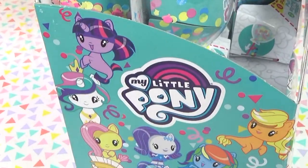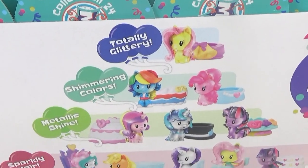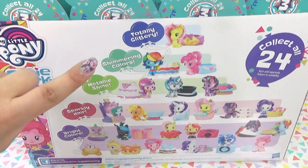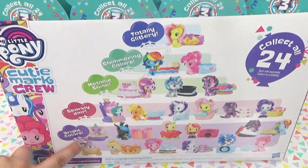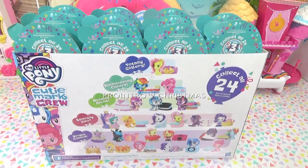We've got our Cutie Mark crew all along the sides. They're so cute. Here is the back. We've got a wedding cake on the back. It's a tiered wedding cake, and take a look at what we can get. We can get totally glittery, shimmering colors, metallic shine, sparkly hair, and bright colors. There's 24 to collect. So let's get this unboxing started.